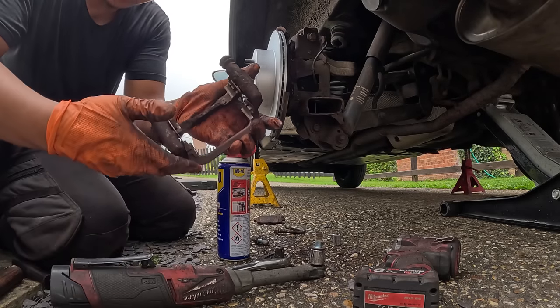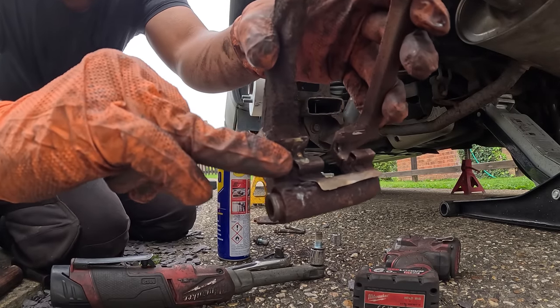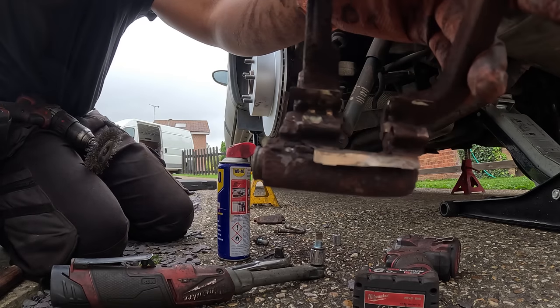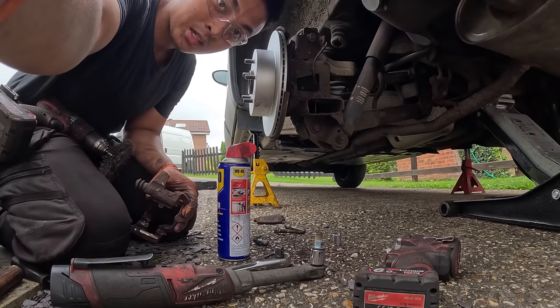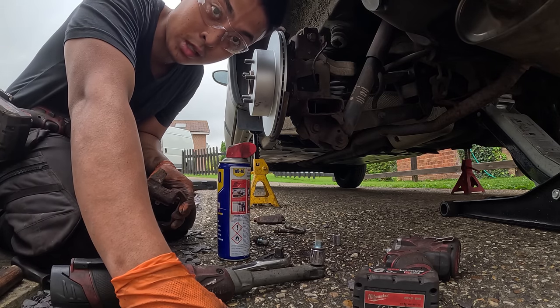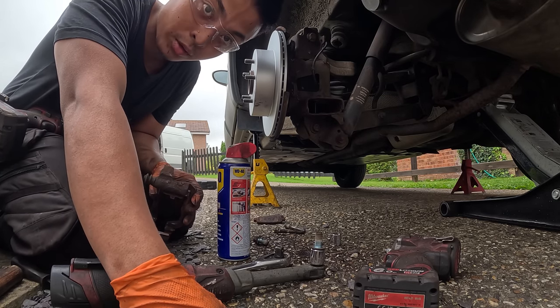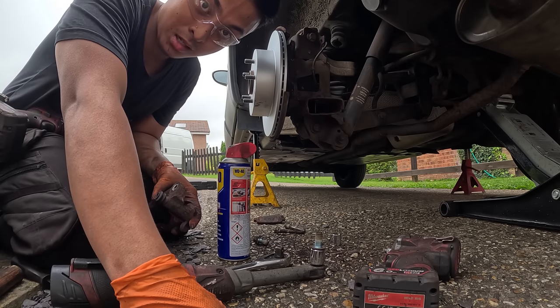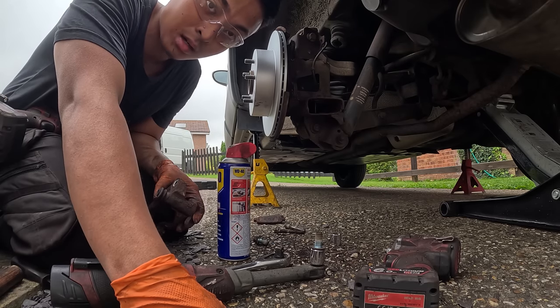Have a look at that — that's the sign of copper grease right there. Can you see that green corrosion? That is what copper grease corrosion looks like. So please — copper grease, stop it. Yes it may not always go wrong, but it might, so prevent it. Don't use it.